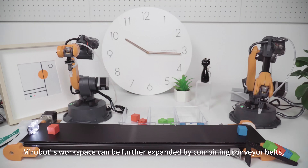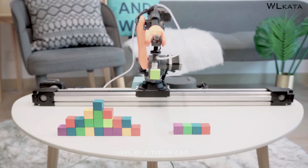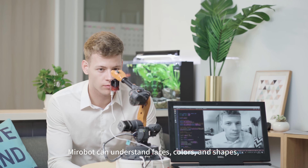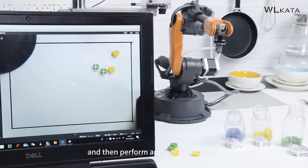MirrorBoat's workspace can be further expanded by combining conveyor belts, rails, or a mobile cart. By adopting machine vision based on OpenMV, MirrorBoat can understand faces, colors, and shapes, and then perform appropriate actions.